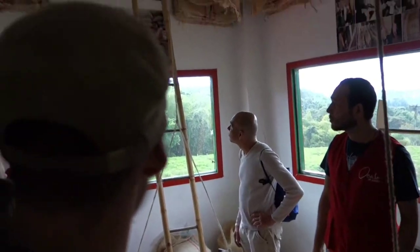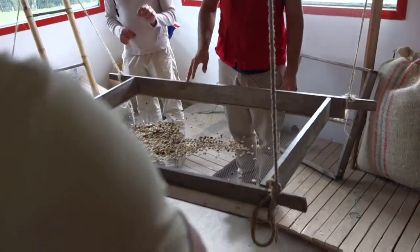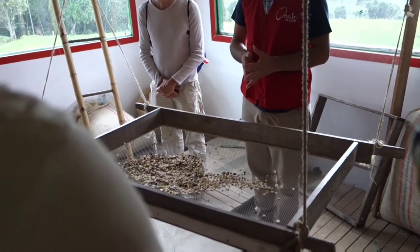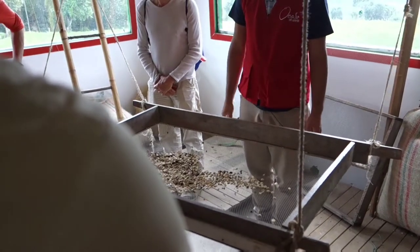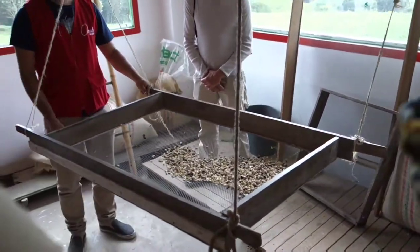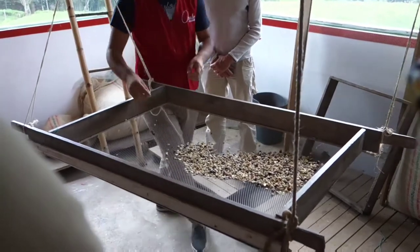Why women? Because women are more selective and more patient for doing this job. Also, on this farm we provide jobs to single mothers from the area, so it's like a social program that we do with them. They place the dry beans here, shake the tray so garbage falls down, and then by hand they split out all the defective pieces.